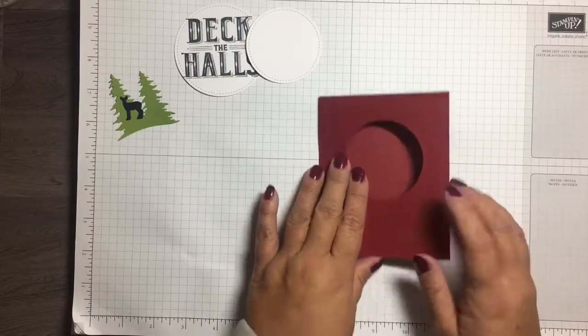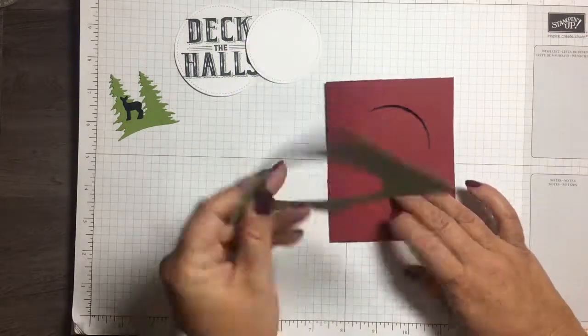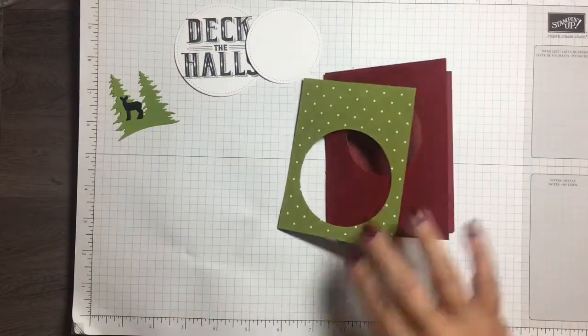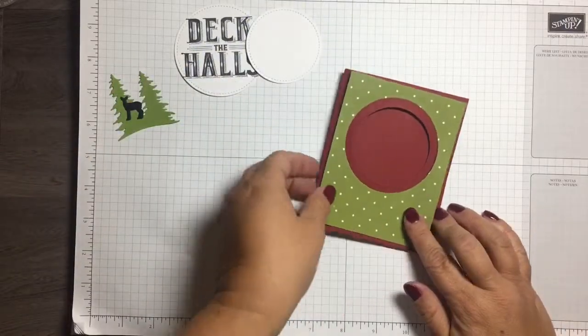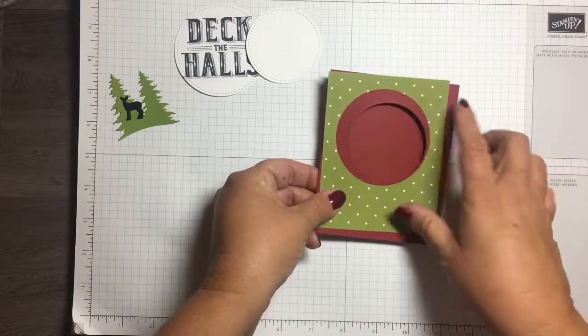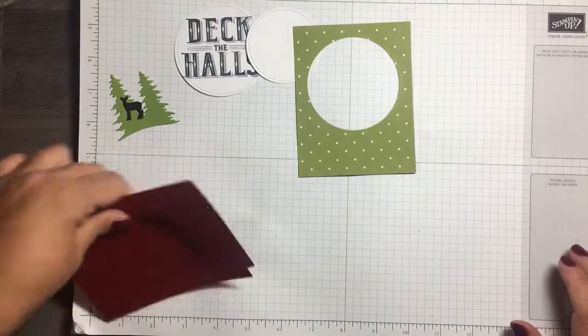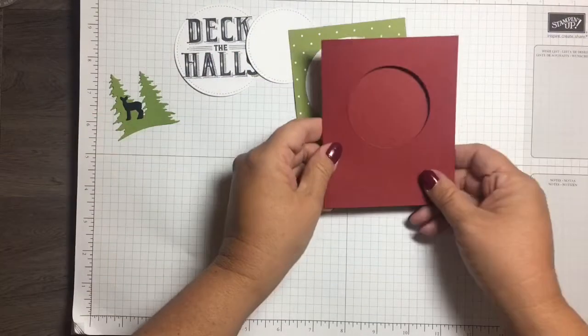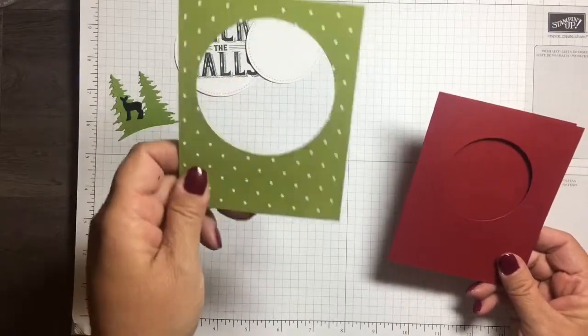This is some of the designer series paper from the Merry Little Christmas designer series paper, and I just cut it a fourth of an inch smaller than the front of the base card. When you fold it in thirds, the front panel is four by five inches, and this paper piece is three and three-fourths by four and three-fourths.